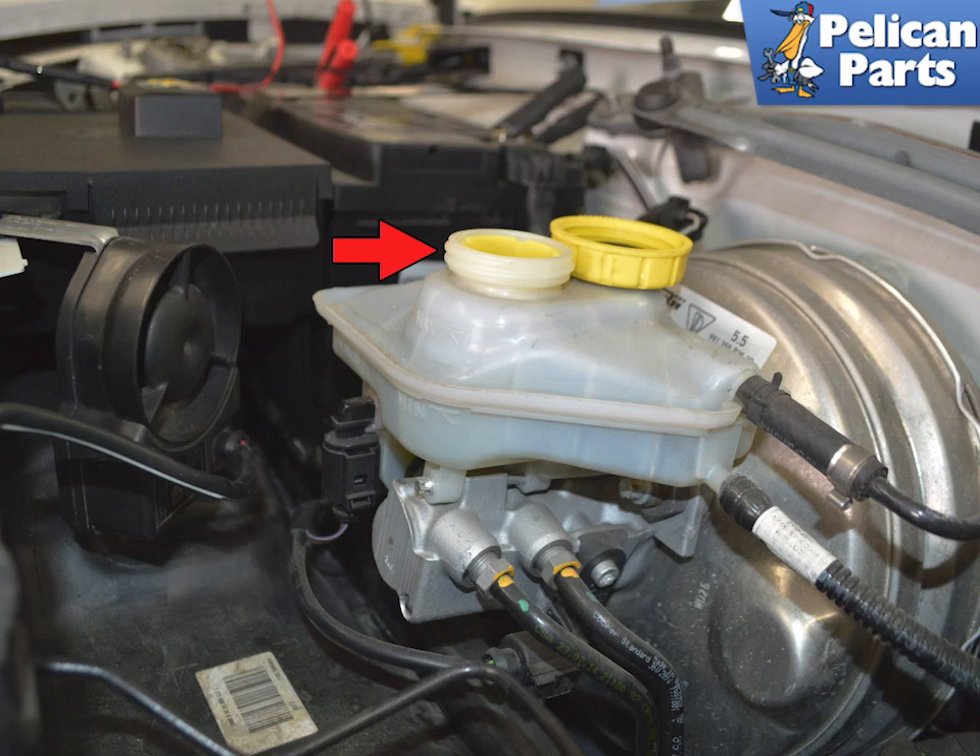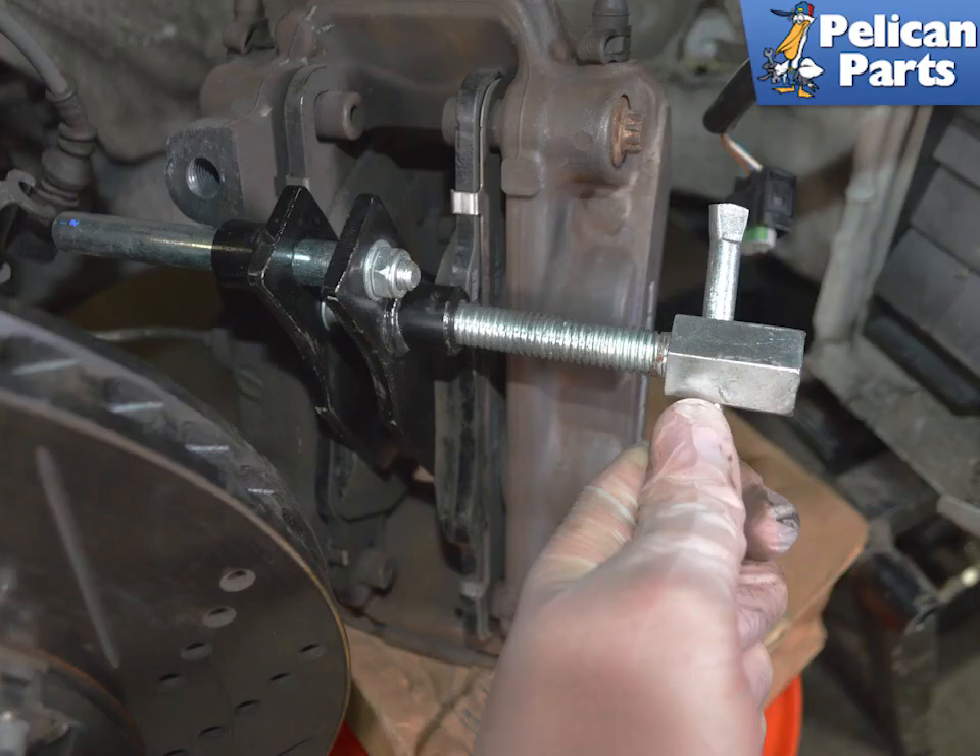Make sure whatever you use to suction is clean — you do not want any dirt or debris getting in the fluid — and constantly check as you are compressing the pads back. Use a brake pad spreader and compress the pads outwards, pushing the pistons back into the caliper. If you do not have a spreader, you can use a C-clamp.